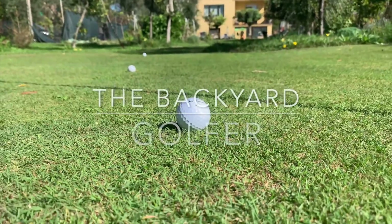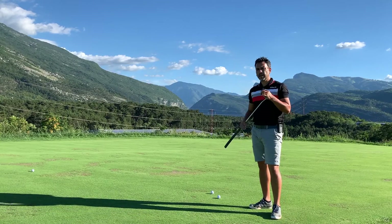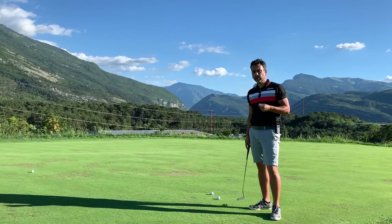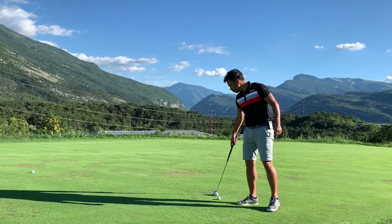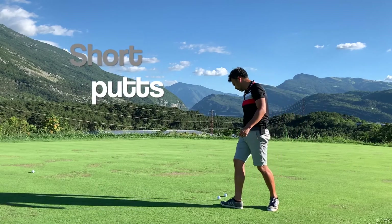The comparison will consist of putting and some chipping around the green. There are no flags in this green right now, so I'm just going to putt to the hole. I'll hit both the Proby 1X and the Callaway Warbird, going around first with some shorter distance putts to see how each feels.